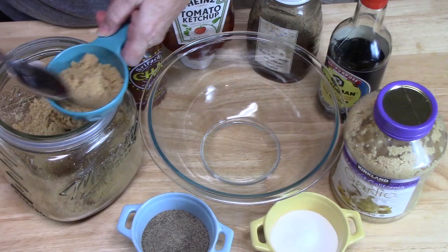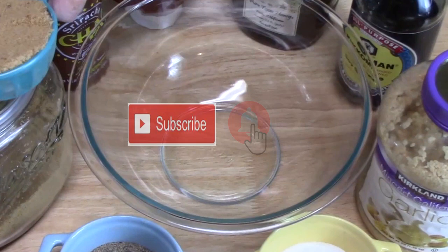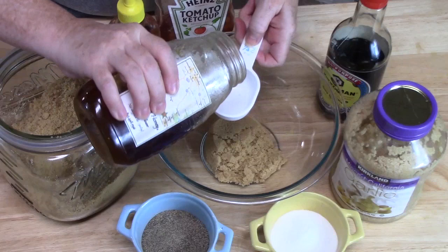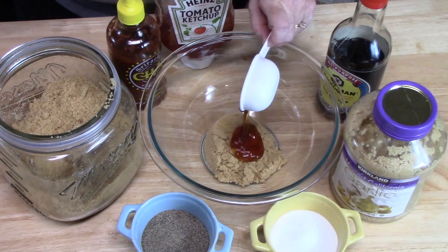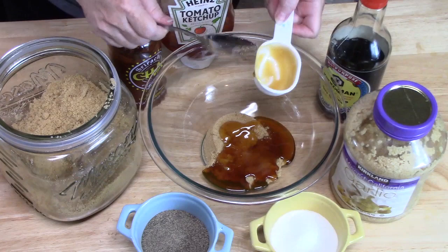We're going to put in half a cup of packed brown sugar. What I love about making homemade barbecue sauce is that you can control the level of sugar, the sweeteners, the flavors, and the heat. Then I add in a quarter cup of honey.